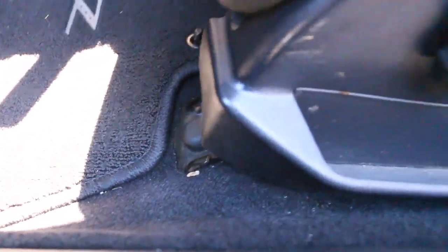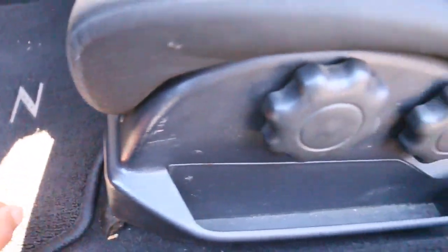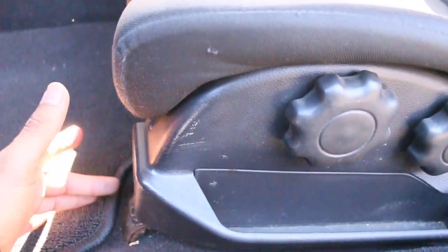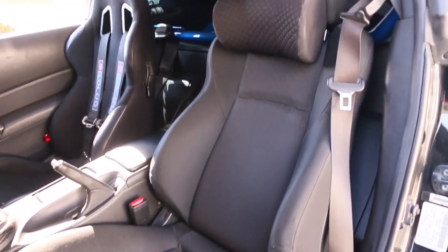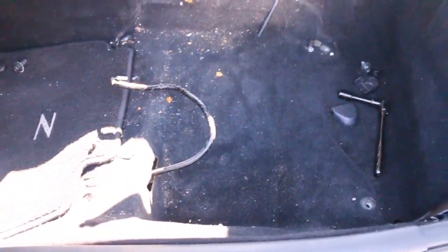In order to take the seat out, we're gonna have to pop these little clips off - there's gonna be four of them, one on each corner. We remove those and then there should be an airbag connector down below - we'll disconnect that. Last time these stock seats are gonna be in the car. Just got the seat out, now's a good time to clean up any dirt under the seat since you don't get this chance often.